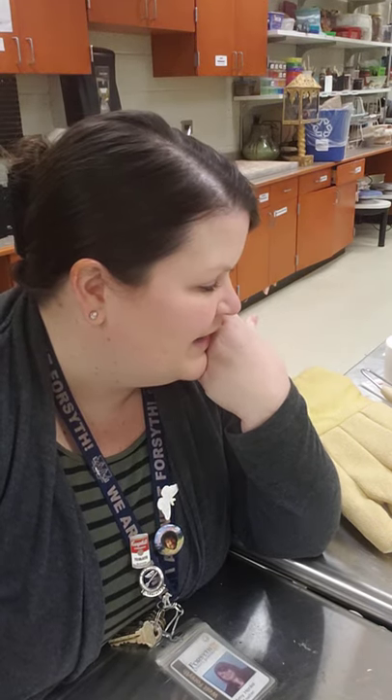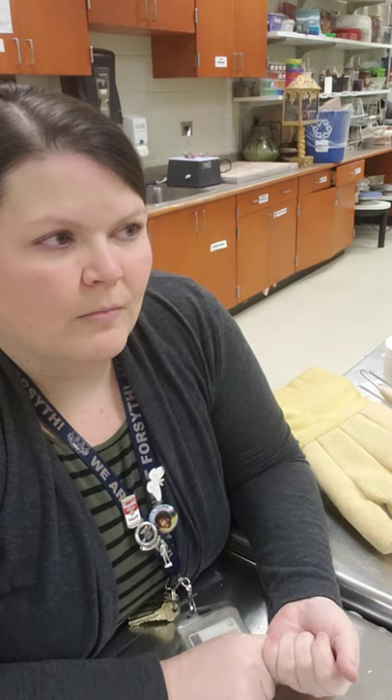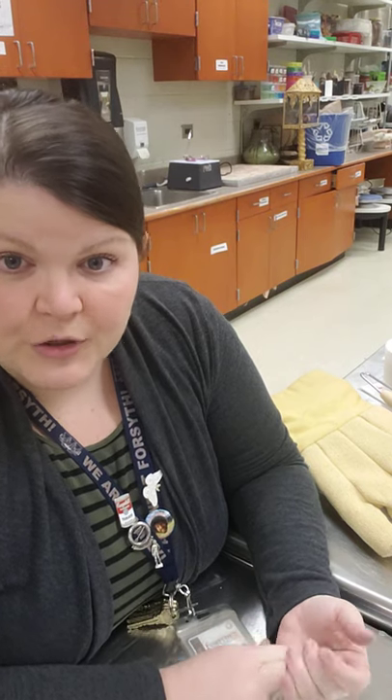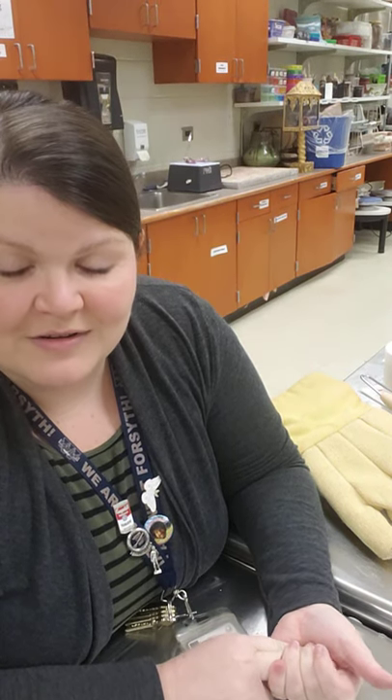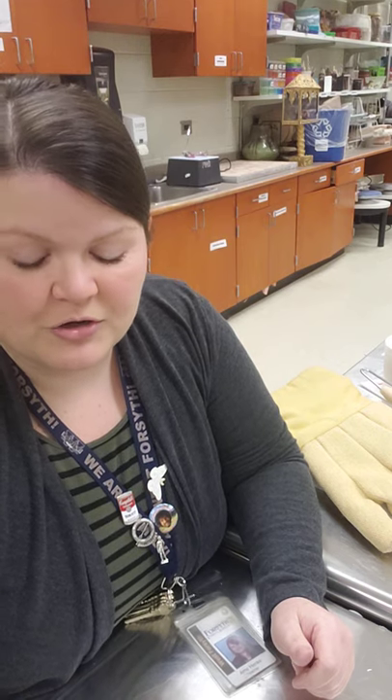Some people asked if I bisque fired in the microwave kiln. I did experiment with that a little bit, but every result ended up in breakage and explosions. I had thrown pieces on the wheel a week and a half earlier, put them in a toaster oven for 10 minutes first to let some moisture out, but 30 seconds in the microwave kiln was enough for it to explode. After that happening twice, I decided I could just fire them in my regular kiln and then proceed with glazing.